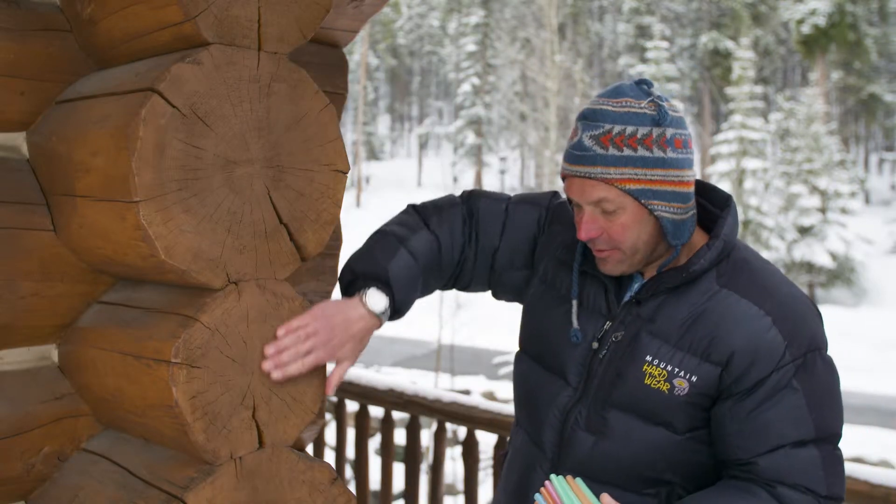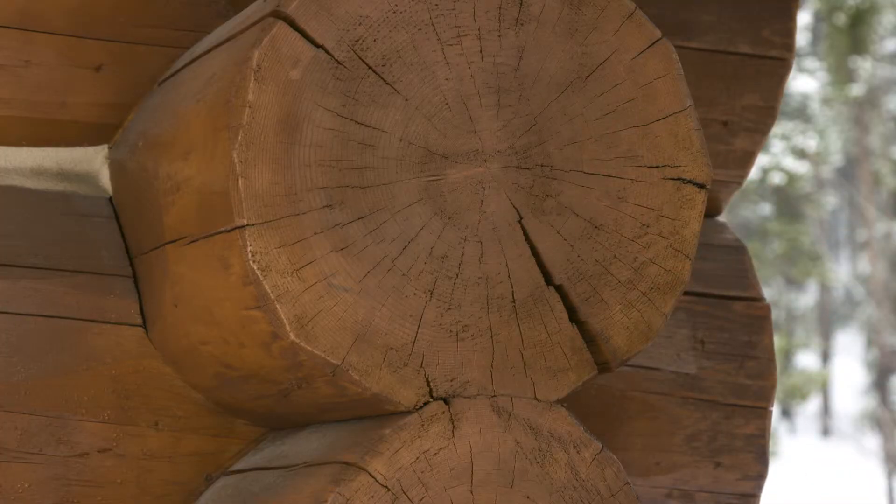One of the key areas you have to be concerned about when you maintain your log home are the ends of the logs, just like the ones right next to me. The logs stacked comprise our log walls, and the ends of the logs are exposed to the weather.